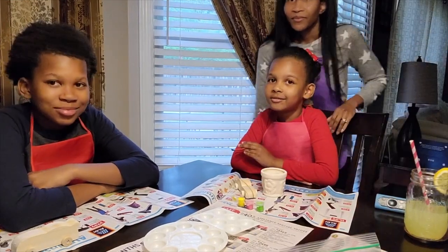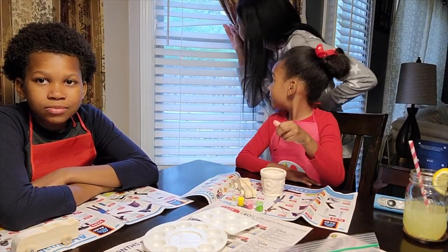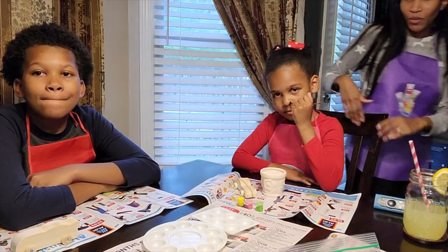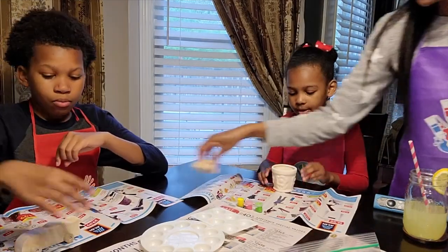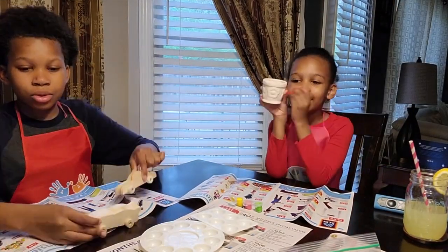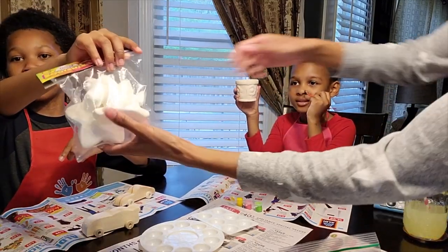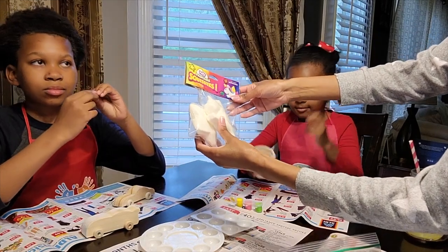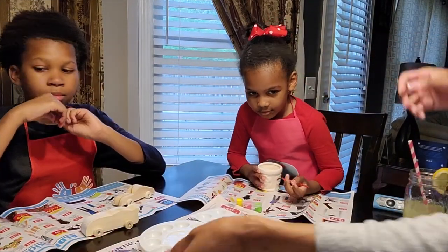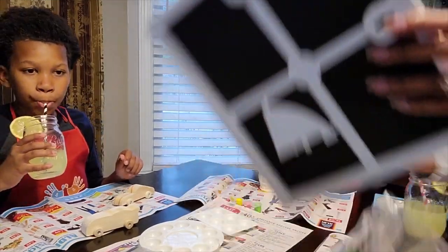Hi, how's it going guys? Hey everyone, it is a rainy day outside and we are just here doing some crafting. What are you guys up to? We're painting a car, we're painting a pod, and we're also painting squishy pony and a star. They have these puffy paintable squishies, so Mira's going to paint the unicorn and Micah is going to paint the star.